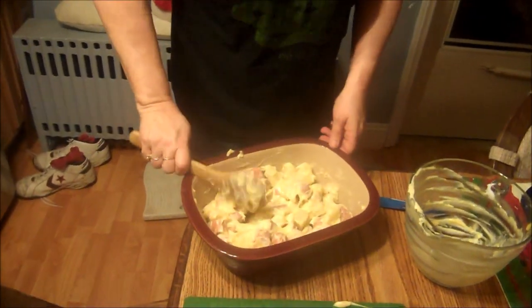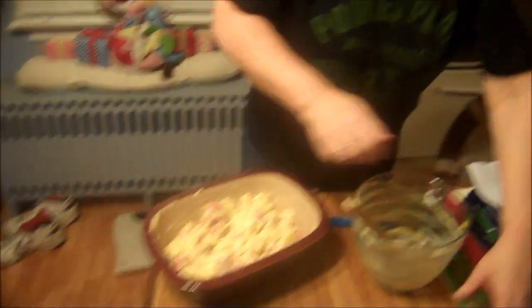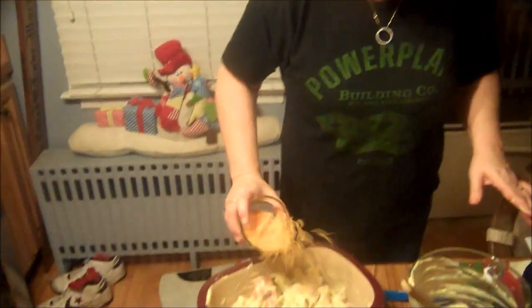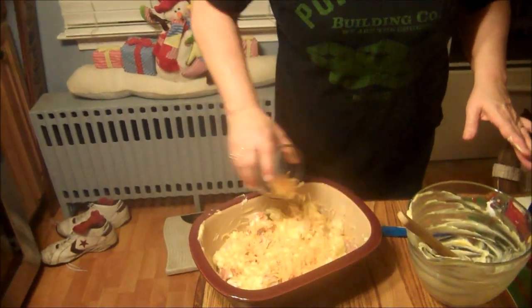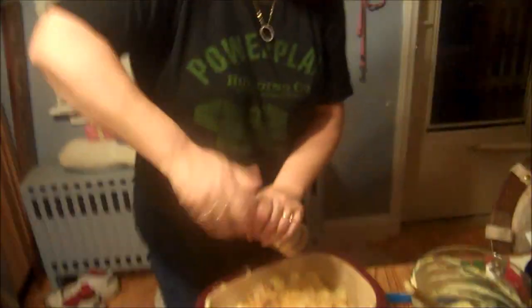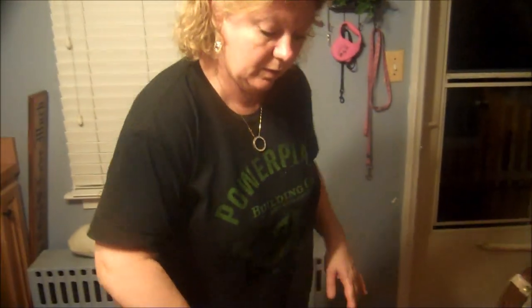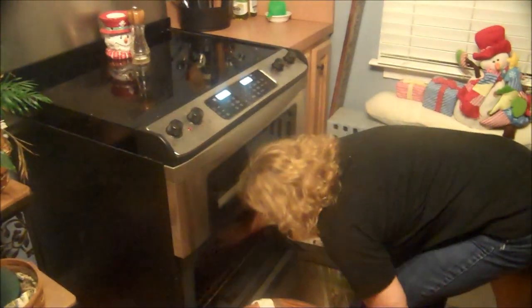We're going to take a half cup of fat-free cheddar cheese and sprinkle it on top. It doesn't call for pepper, but I always put pepper on mine, so a few turns of pepper. Then you just want to put it in the oven for 35 to 40 minutes, and when that is completed, we will show you what it looks like.